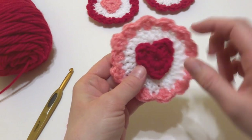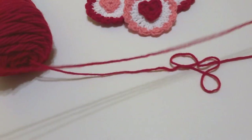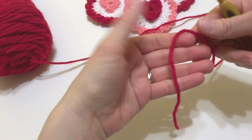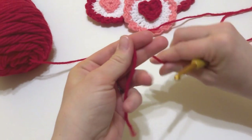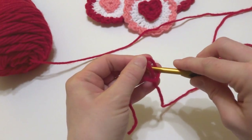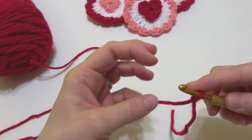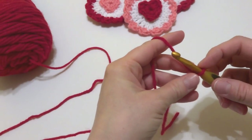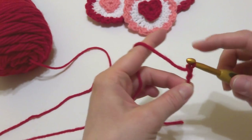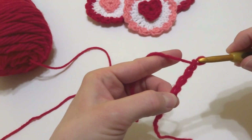Take your red yarn — or whatever color you'd like to use — and wrap the yarn around your fingers to make a loop. Bring the yarn behind the loop, reach in with your crochet hook and bring up a loop. To make the heart, we're going to chain four: wrap yarn around hook and bring it through the loop — that's one, two, three, and four.